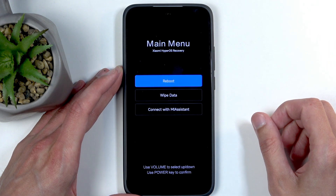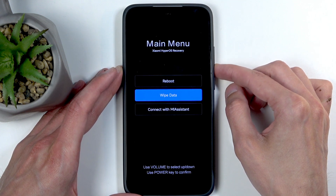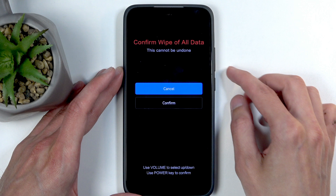Use the volume buttons to navigate. Press volume down once to select wipe data, then confirm it using your power button. Select wipe all data and confirm.